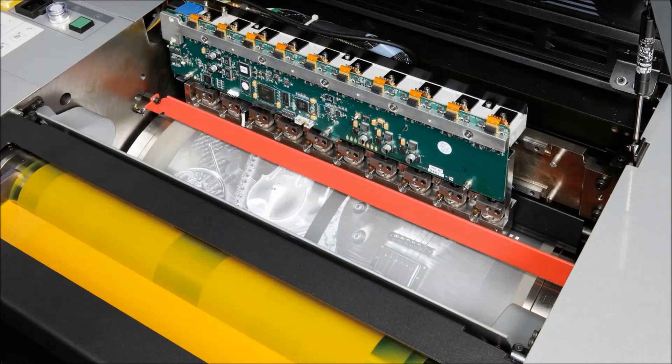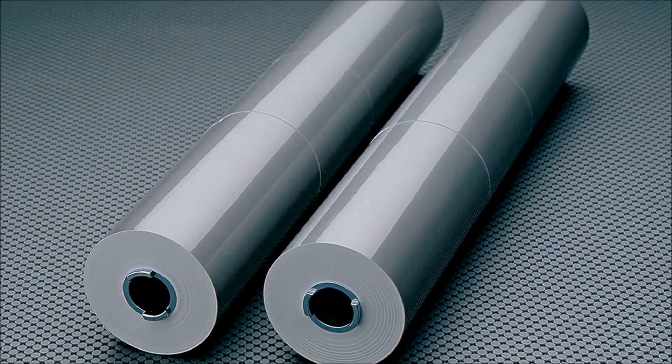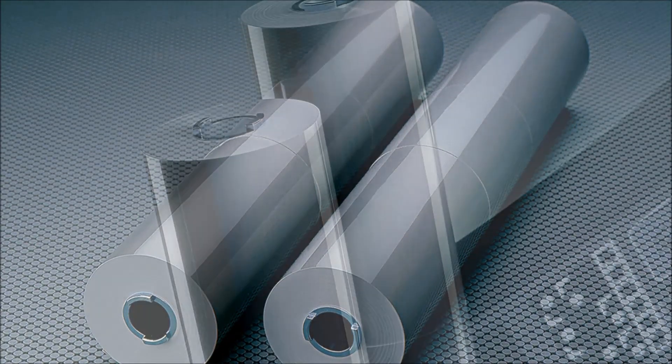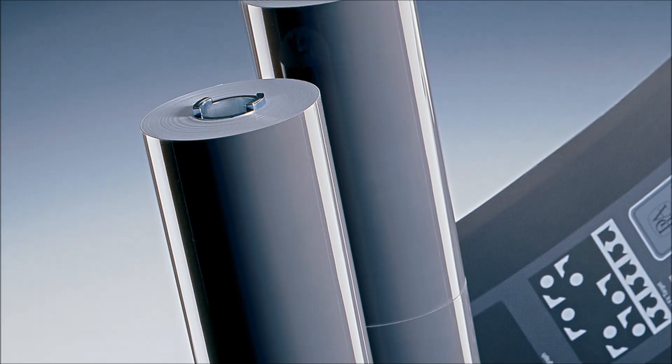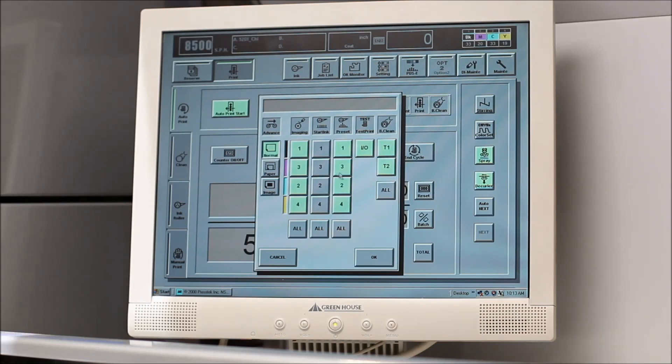Press-Tex Thermal Laser Imaging Technology images the plates directly on press. Spooled media for up to 44 jobs are already pre-loaded. Reloading the spooled media is a simple procedure and takes just a few minutes. Our pre-press department has already ripped the digital file from the customer, and we've sent the ripped CMYK files over to the press console.